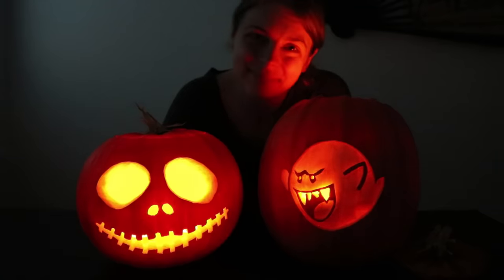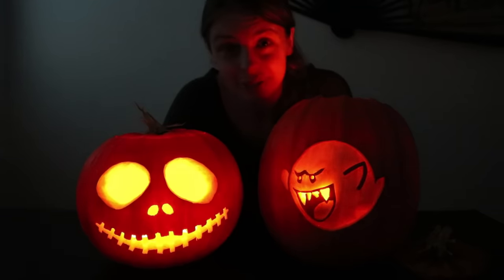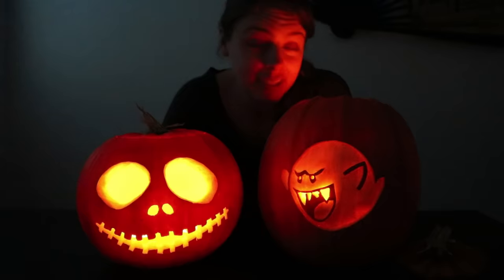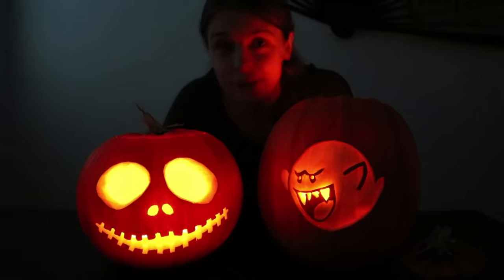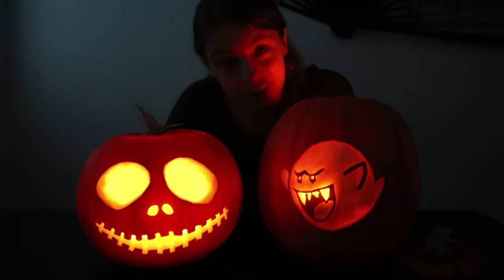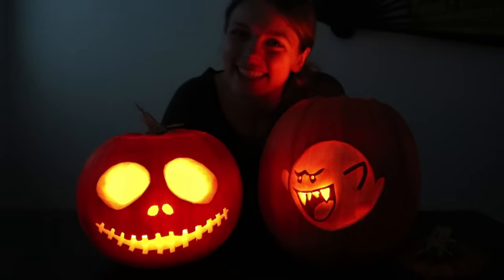And that's it for this one. I really enjoy carving pumpkins every year — it's something about autumn with the falling leaves and the smell of the pumpkin, it's just great. So I hope you give it a try and that the tips and tricks in this video will help you out. If they do, let me know by leaving a like or a comment down below, and of course subscribe to see my future videos.